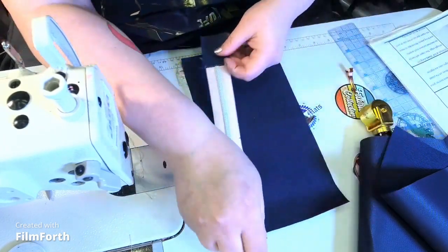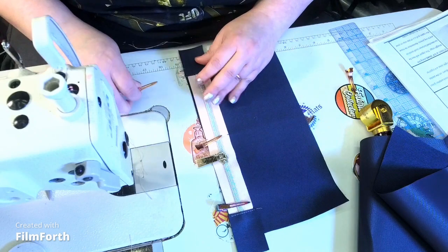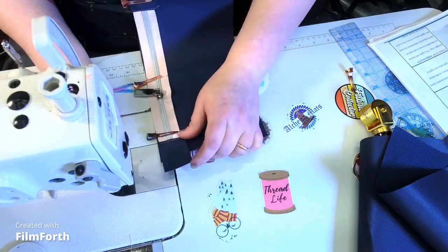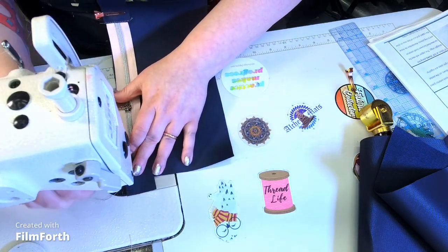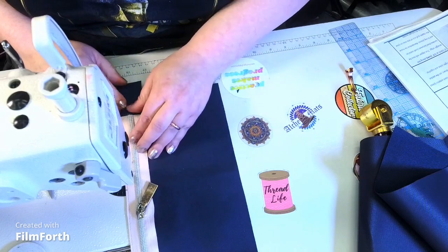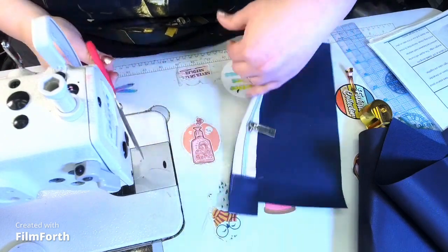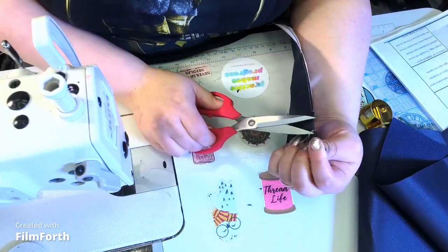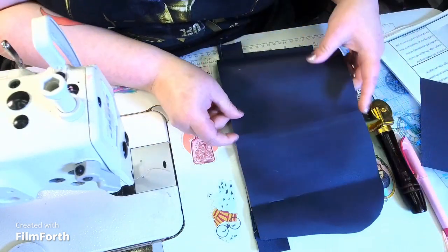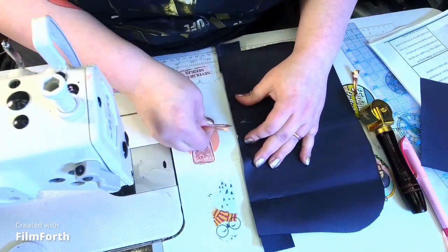I'm going to make sure the zipper is going the right direction. You want the zipper pull towards you, pulling to the right side. I'm going to baste that in at one-eighth of an inch. Trim the threads, and then we're going to sandwich this piece with the exterior piece around it, using clips to hold it in place, and go three-eighths of an inch — being cognizant of the zipper pull.